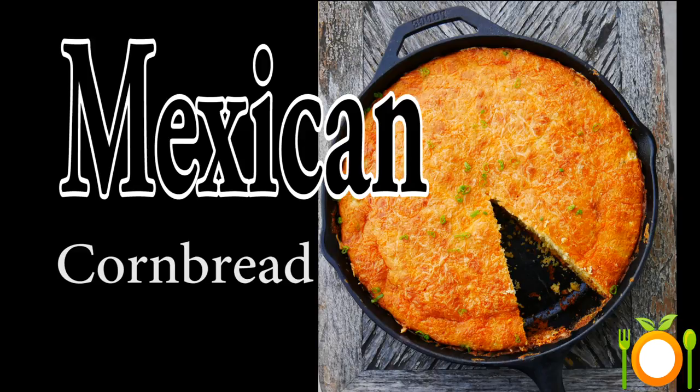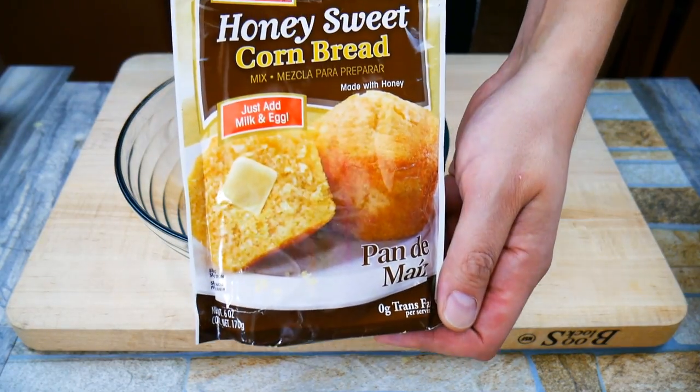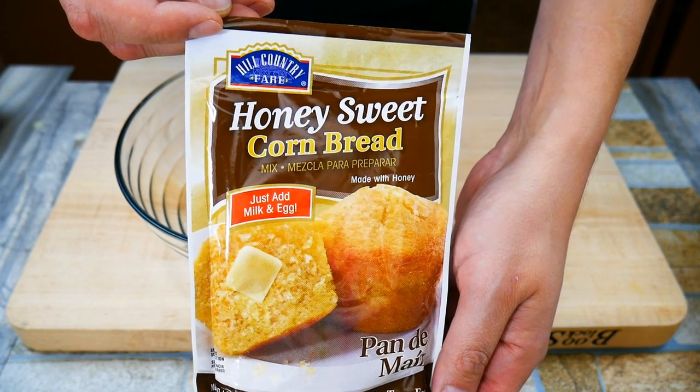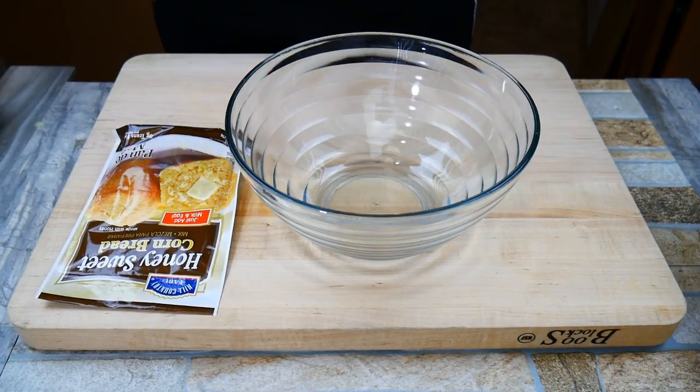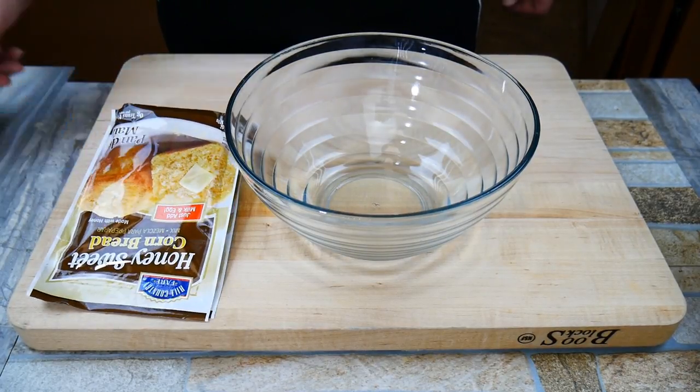Good morning internet! Today we are doing Mexican cornbread. This is a personal favorite of mine — it is taking cornbread and making it into something extra special. The moisture... we're gonna put a little chorizo in there. You guys are gonna love this, this is super good.